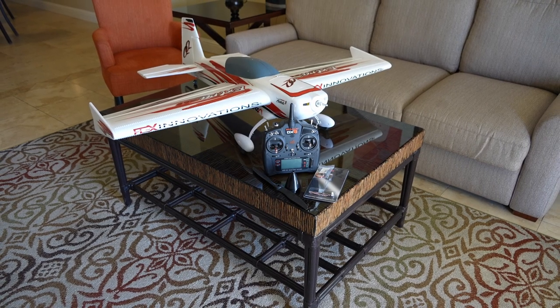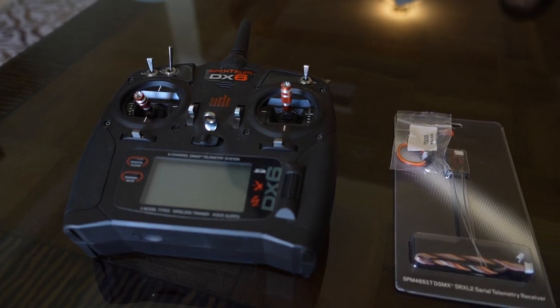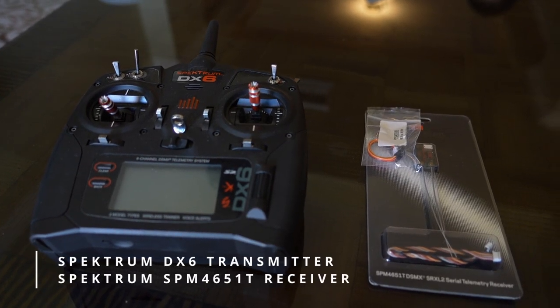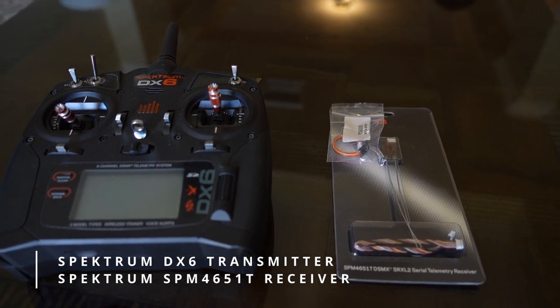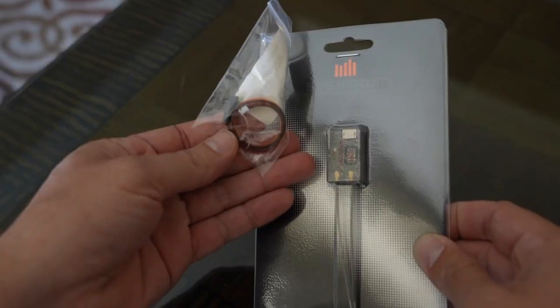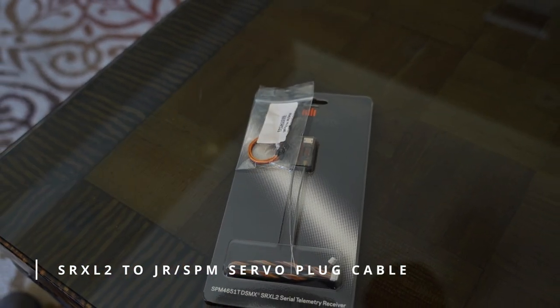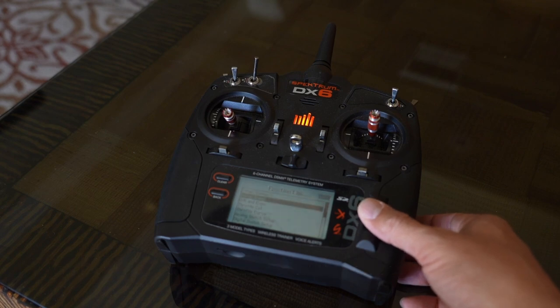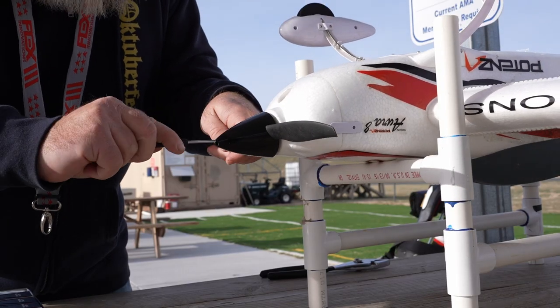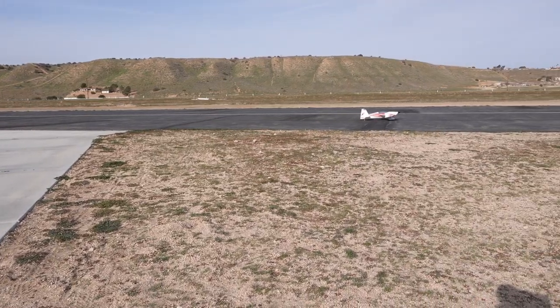Hello and welcome to the first video of our Flex plug and play series. In this video we're going to show you how to set up a basic Flex Innovations plug and play model. We will be using a Spectrum DX6 transmitter and a 4651T receiver ordered from our website. If you order from our website you will receive a free cable that connects to Aura. We will show you how to set up a basic transmitter and plane, and also cover our best practices and how to quick trim Aura after its first flight.